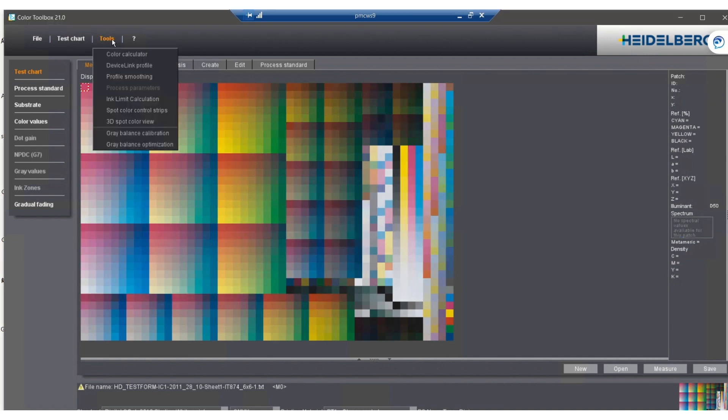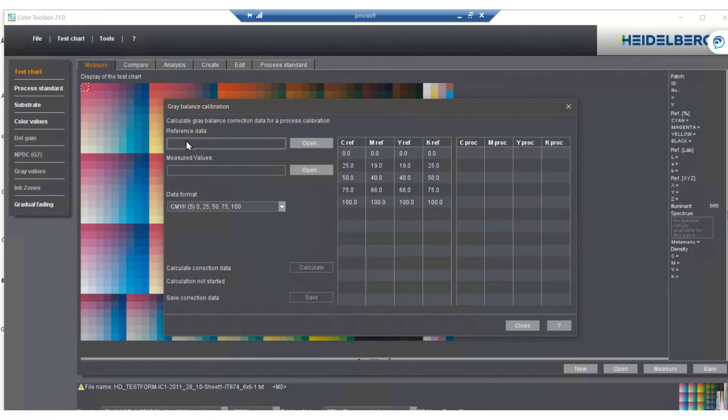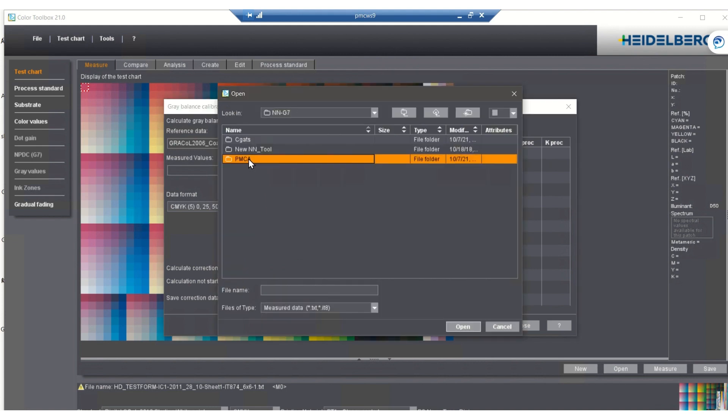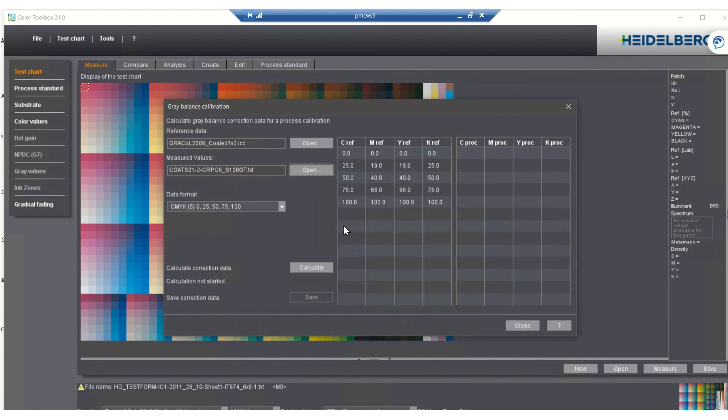By selecting the pull-down menu under tools we can find gray balance calibration. This tool allows us to calibrate the press to G7. Here we'll also find the gray balance optimizing tool which provides us the ability to modify a calibration. It is an extremely simple, user-friendly way to accomplish near neutral gray balance. Gray balance optimization can also be used for creating specific values for specified substrates, inks, or printing processes.